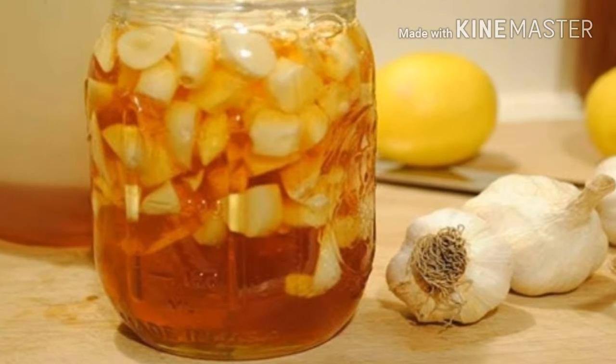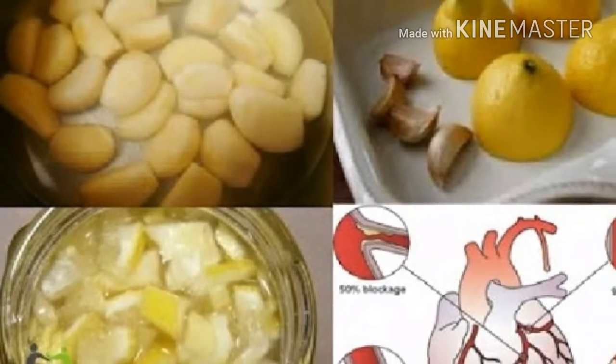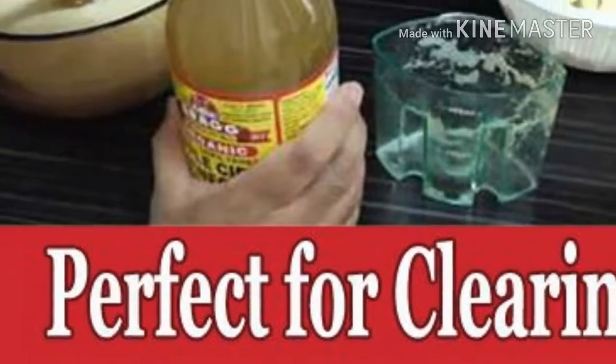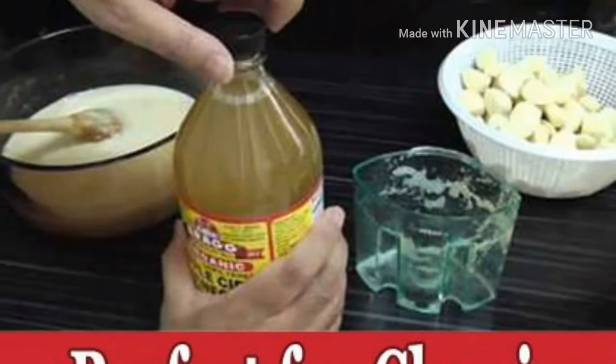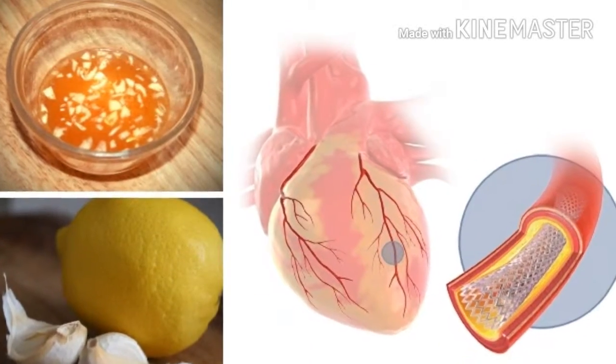These ingredients, when combined, can reduce the cholesterol levels in the blood, boost circulation, and unplug arteries. The increased cholesterol levels are actually a result of the accumulated LDL cholesterol in the main arteries, which may cause a heart attack or other heart diseases.